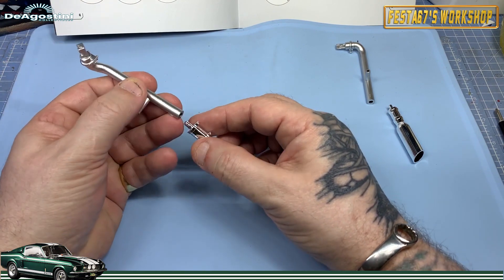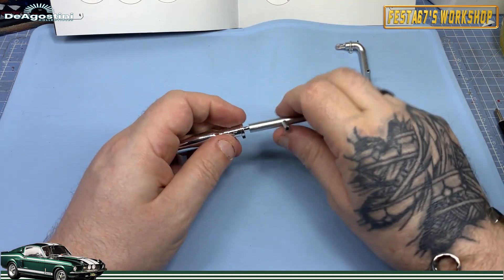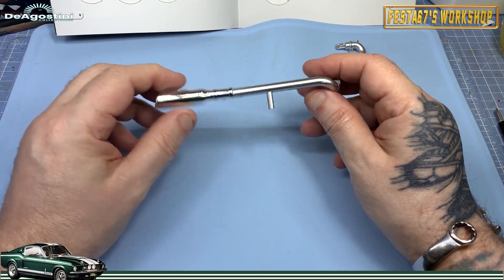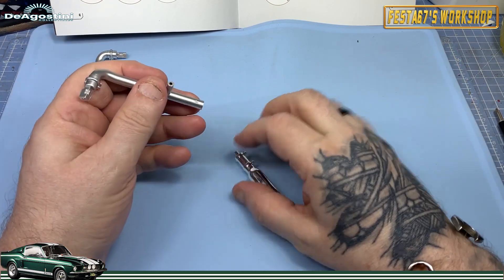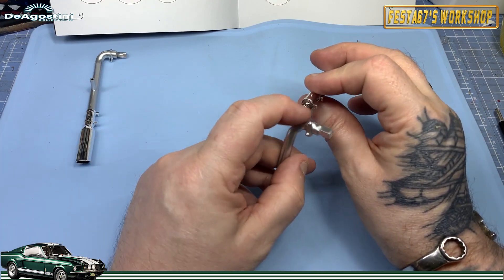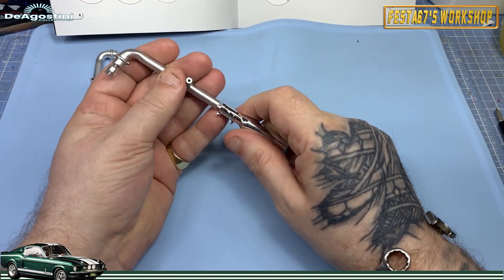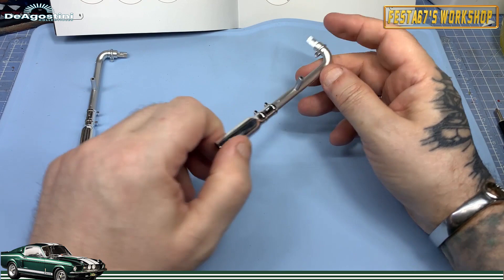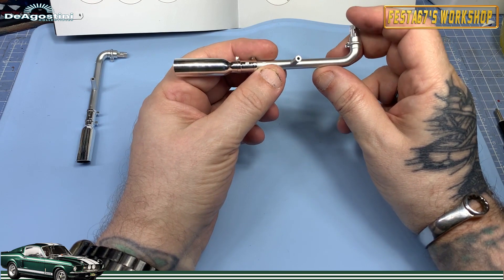Simple press fit, folks — get that in there like so, and it just presses home. That's the left hand one done. Then we'll do the same with the right — they are semi-circular with a couple of ridges, and it'll just go up in there, then push it together like that. They will sit up underneath the back of the car and look all suave, windswept, and interesting.